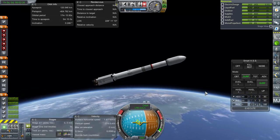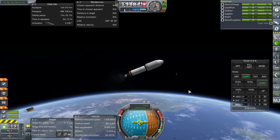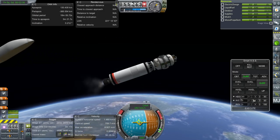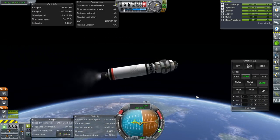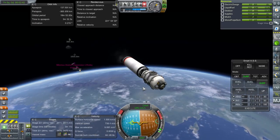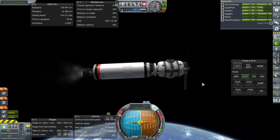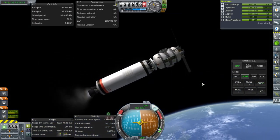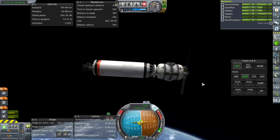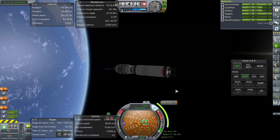Set — ignition. Blew up something or another, hope it wasn't critical. Fairings. Zero out the pitch. Let's hope we do get a recovery there. I think we can coast to apoapsis for a bit. We have a periapsis — that's good enough. Shut down. 140 by 84 kilometers. Let's get it over to Minmus now.